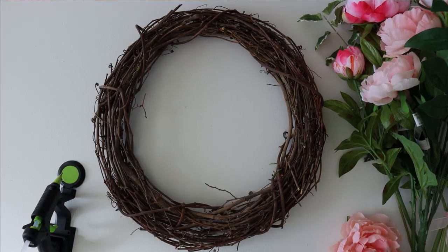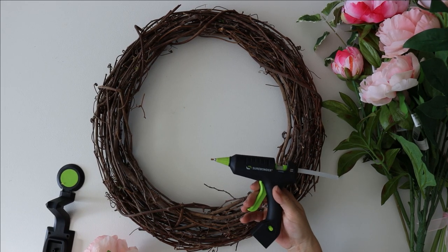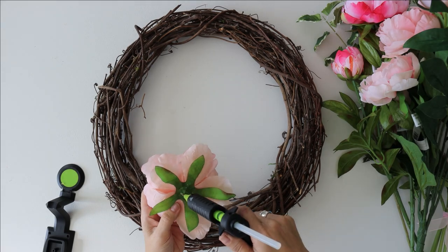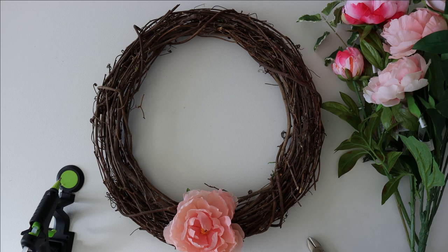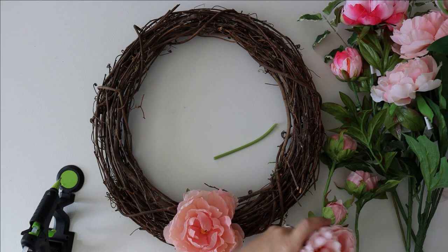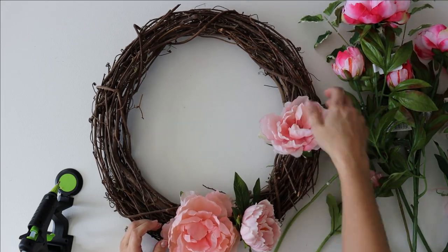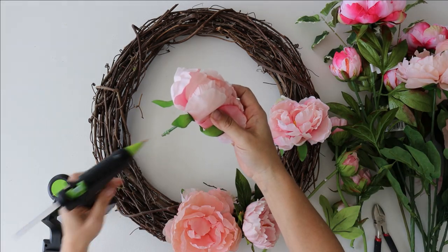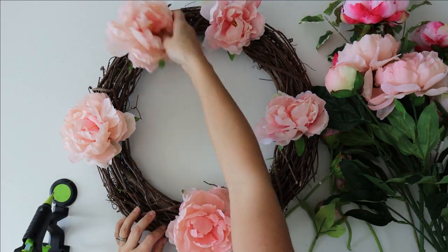I also picked up this variegated stem at Michaels — I just love the spring flair it has. If you haven't already discovered the Sure Bond cordless glue guns, I highly recommend them. I pair them with Gorilla hot glue, which works amazingly well. They are not sponsoring this post but I've put an affiliate link in the description. I own both the mini and standard size.